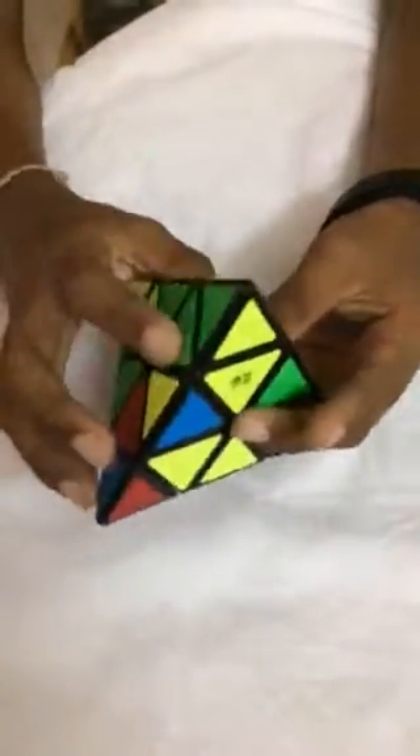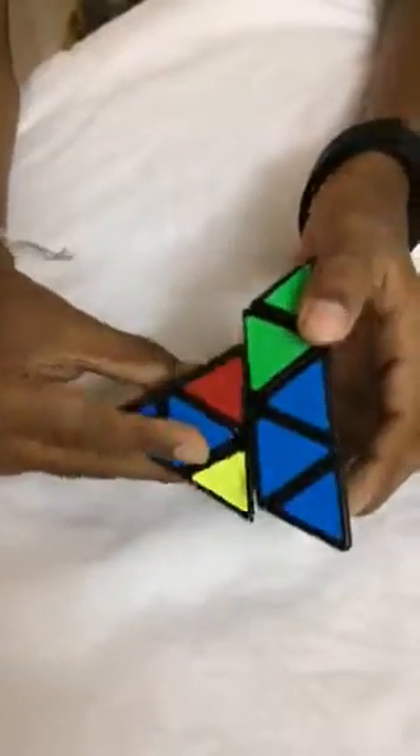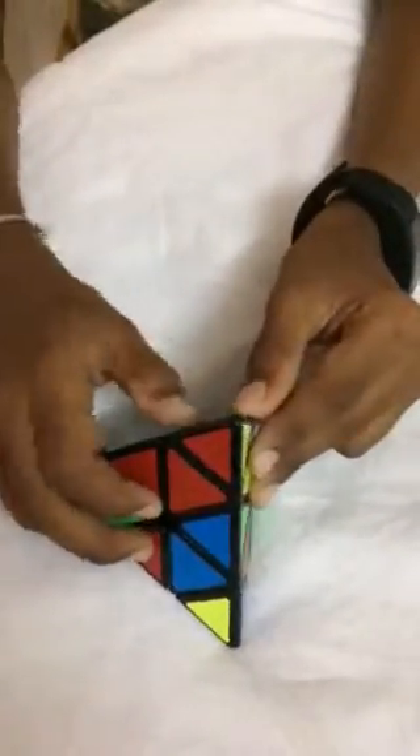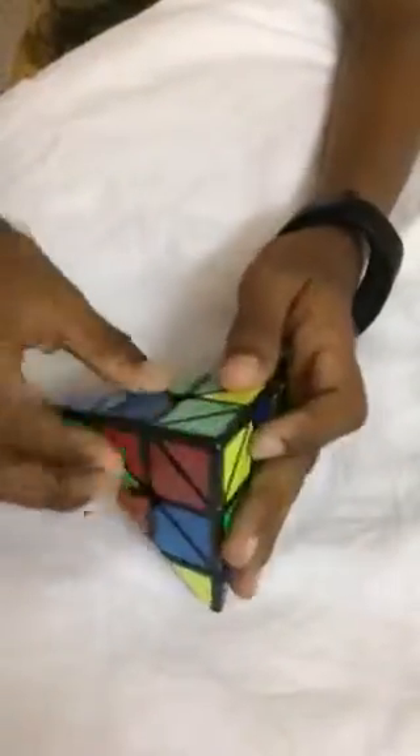So to connect these two pieces, I am going to have to turn this piece like this to make them in a straight line. And I need to get this piece also into this triangle, so I am going to turn this like this. So I have connected it.